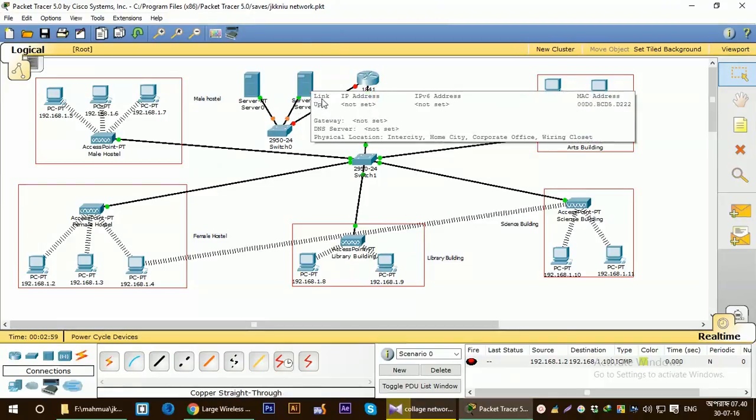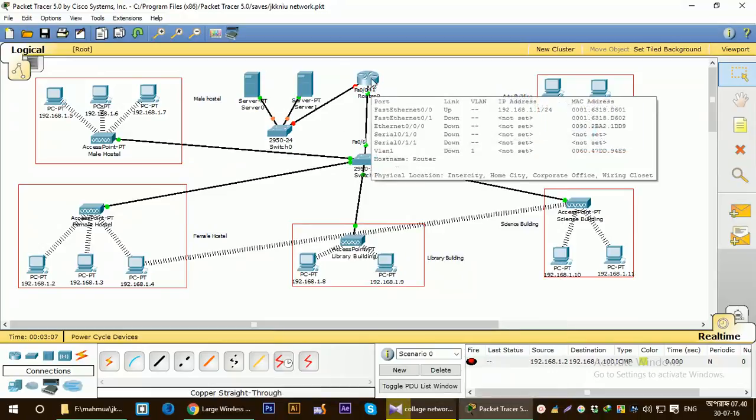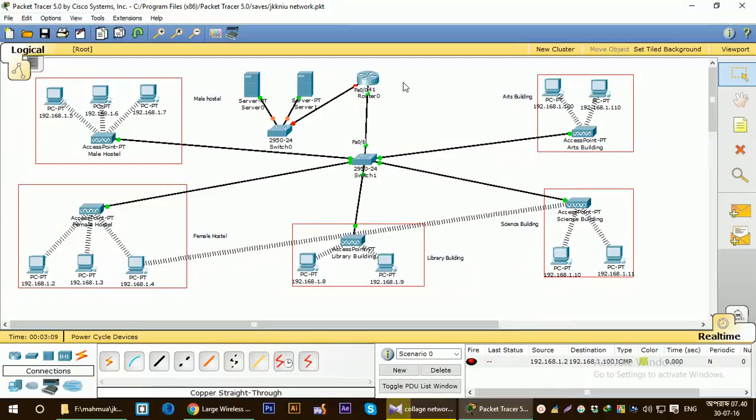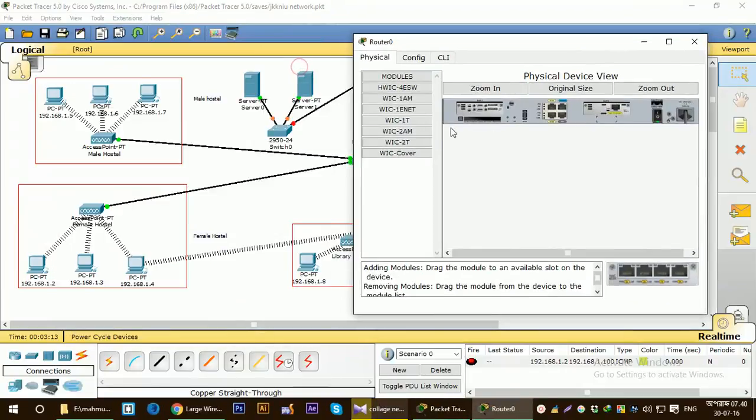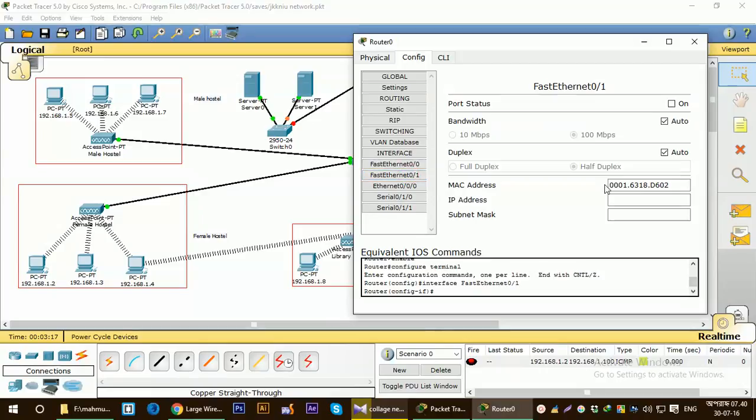They are now connected. I connected the server port here on the router on port 0/1, so I have to configure the FastEthernet port 0/1. Let's configure it — I will put an IP address for that port, the second port FastEthernet 0/1, that is connected to the server.